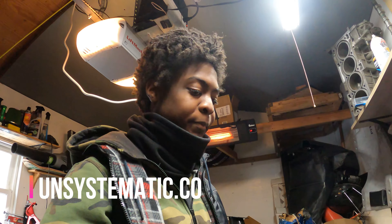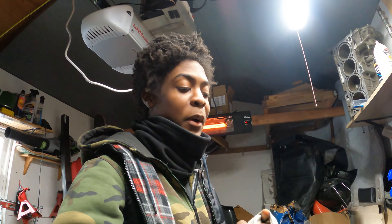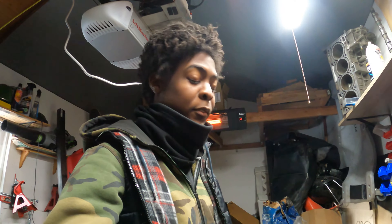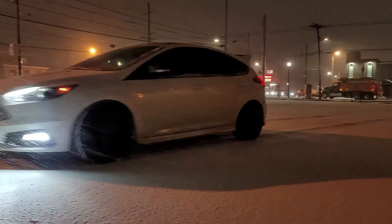Don't forget to head over to unsystematic.co to get all your systematic needs situated. Shoutout to Charles - he was the first ever person to buy a sticker on my website ever. If anybody else buys anything, I will also shout out your name. Don't forget to comment, rate, and subscribe - and never stop modifying!